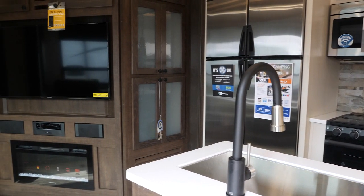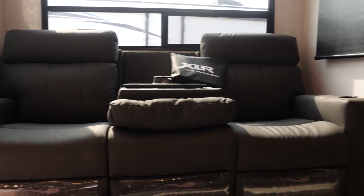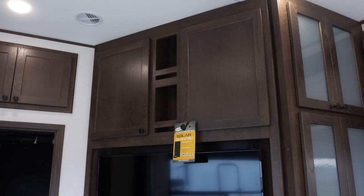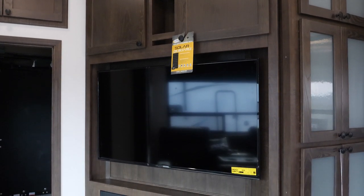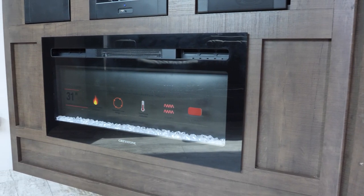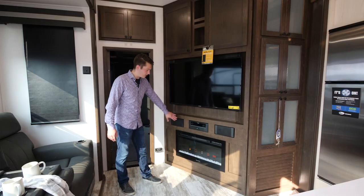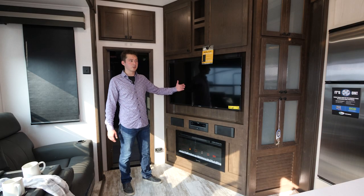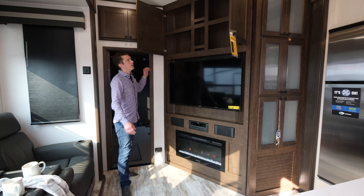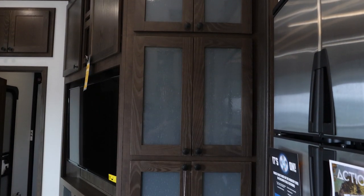Coming to the inside of our Nitro 321, you've got upgraded premium theater seating with a charging station built in — able to charge a laptop, phones, iPad, that sort of thing — as well as cup holders for the morning coffee or afternoon beverage. Across from the theater seating we have our all-in-one entertainment center. This is going to come with a 5,100 BTU fireplace which is going to emit a ton of heat. It also runs off your 110 power, so if you're at a campground and don't want to burn up your propane, this is a great option to supplement the furnace. You've also got your Kinex all-in-one sound system along with the Kinex smart TV, plus great big cabinets to store your DVD collection, game consoles, and odds and ends.